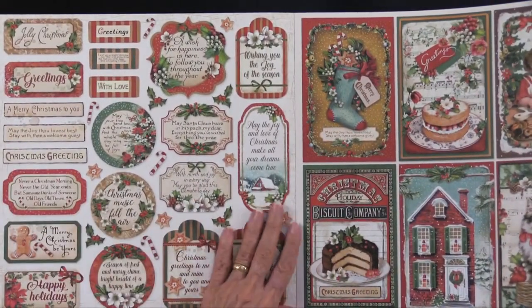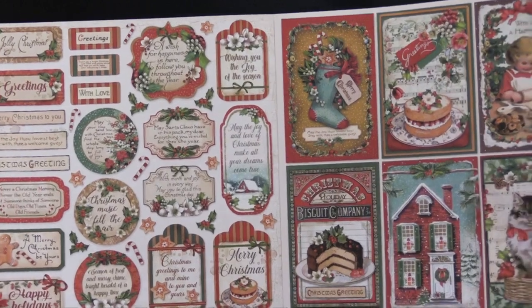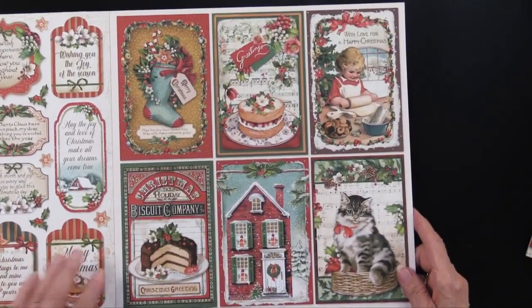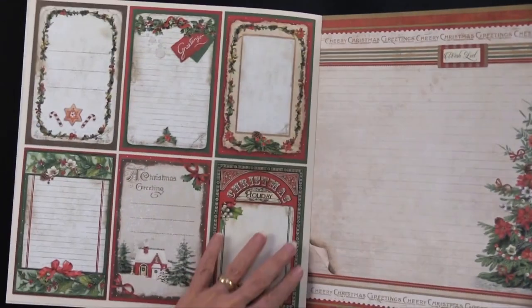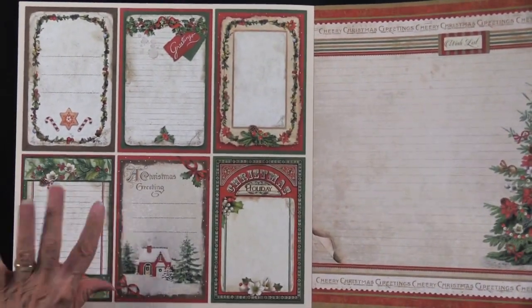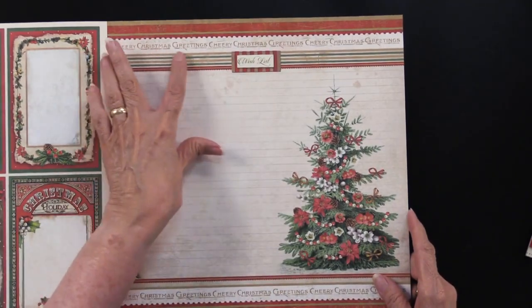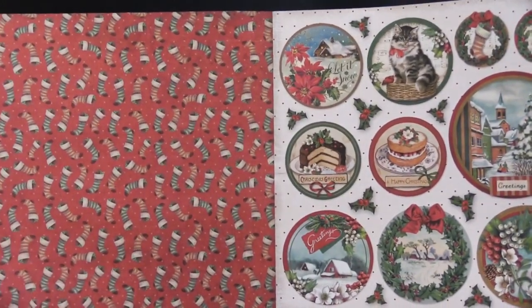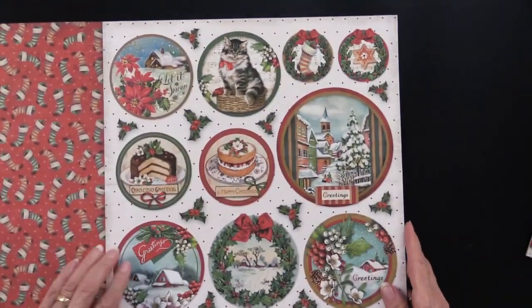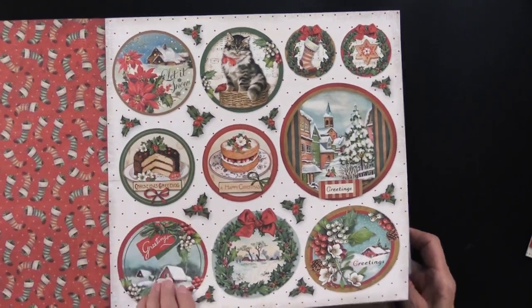Inside the front cover, you can see all of these, just beautiful. And then we get into the larger cutouts. As you can see, very simple to cut out. The backsides, as always, are a little plainer, although they're just quite lovely. Here we have a wish list with cheery Christmas greetings. Isn't that just lovely? And the backsides are all over stockings. Here we have more cutouts with lots of poinsettias included, or lots of holly included.